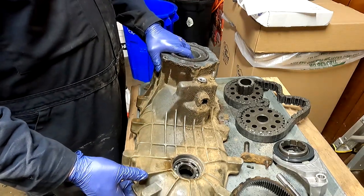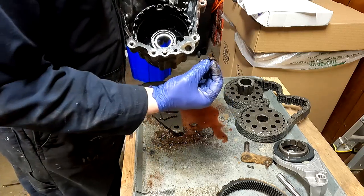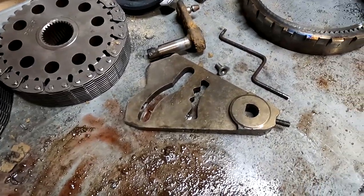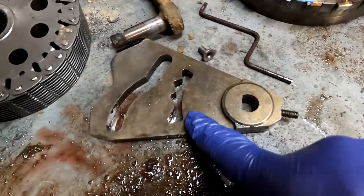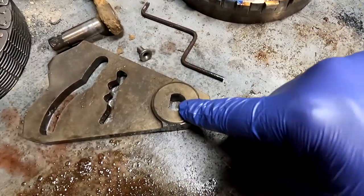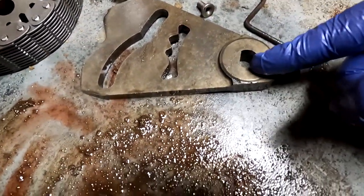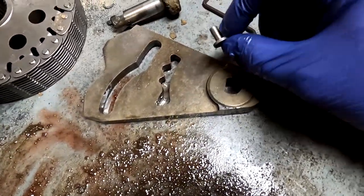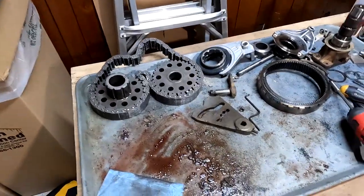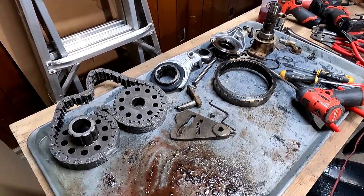Once you remove that grub screw which threads into your cam, and pull out your shift lever, there's a D-ring shape that corresponds with the shift lever - and out falls your cam, your spring, and the bushing that rides on that spring. Outside of all of the bearings and a couple of seals, that is a completely disassembled Borg Warner 1356 transfer case.